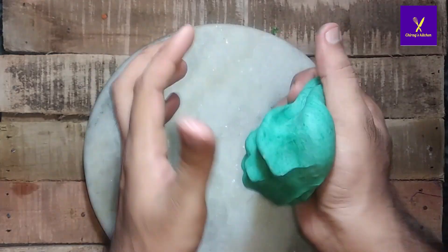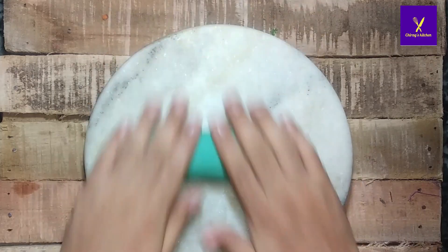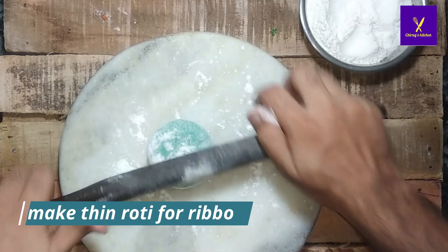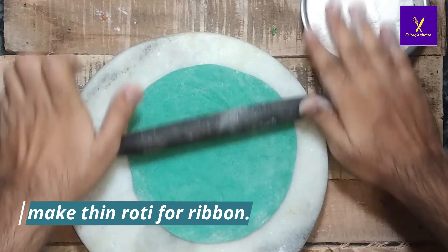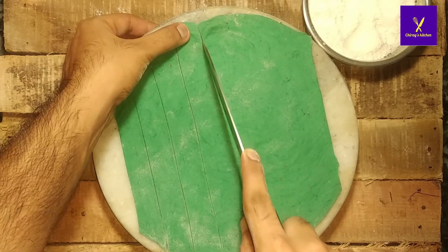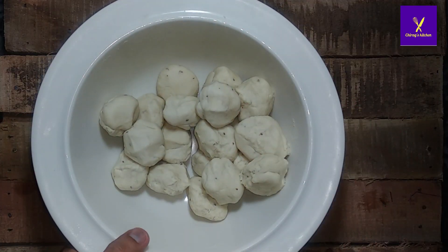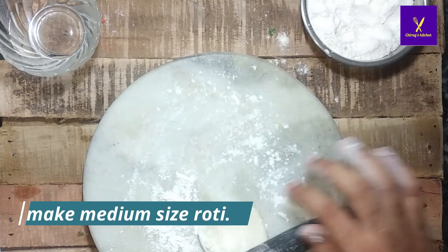Mix the color properly, roll it out, and cut into small pieces. Then make a thin roti and cut it into thin slices so we can bind the ribbon around the portly.